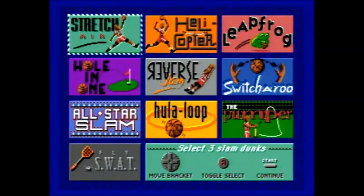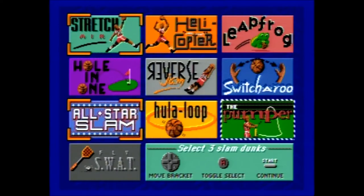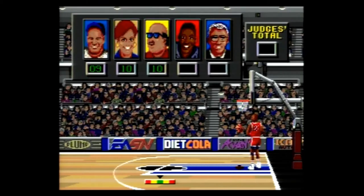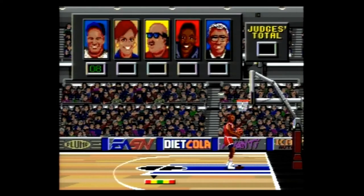For the Air Jordan Slam Dunk Contest, you will automatically be given control of Michael Jordan and have to select three dunks from the starting screen. Once it's time to perform a dunk, you press A to begin running. When Michael Jordan steps on the green center portion of the takeoff gauge, you press and hold B to jump, then release B to successfully dunk the ball when the ball is on the rim. After each dunk, a panel of five judges will score you on a ten-point basis, and after all three dunks your scores will be totaled and the commentators will let you know how you did.